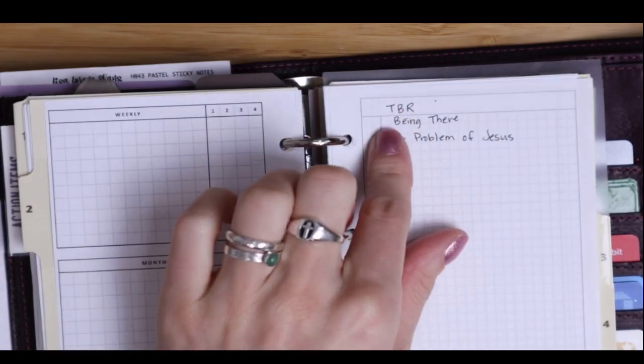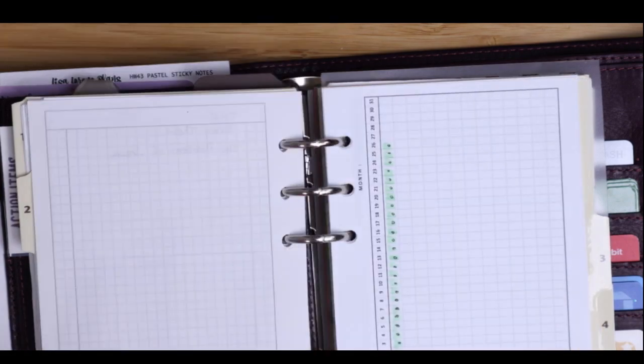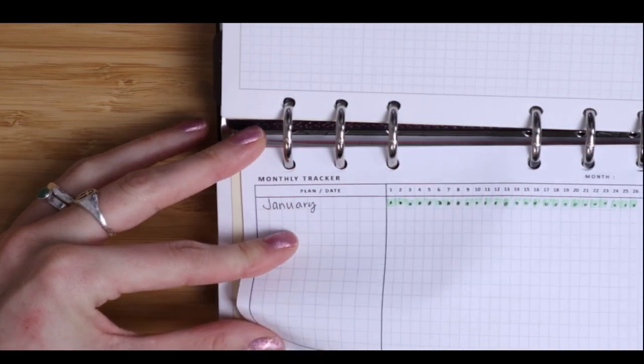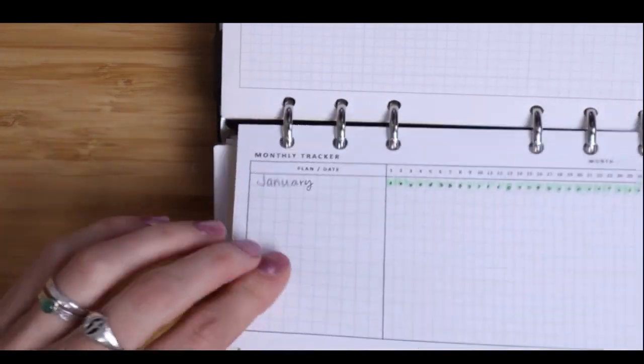This is my TBR — that means 'to be read,' in case you didn't know. I didn't know what to use this spread for, but I love this monthly tracker so I was just kind of ticking off the days as they were happening.